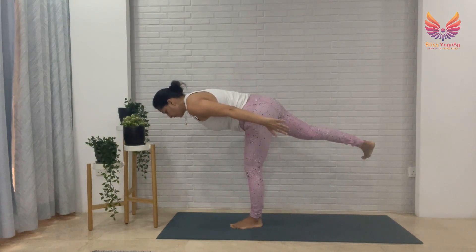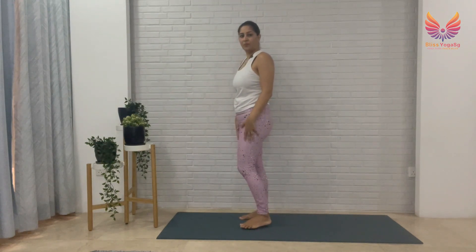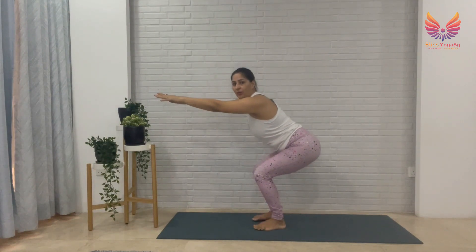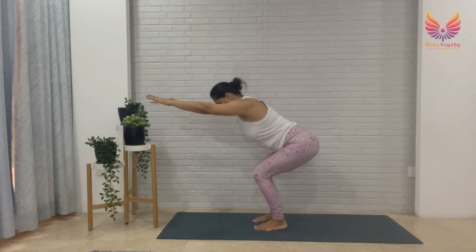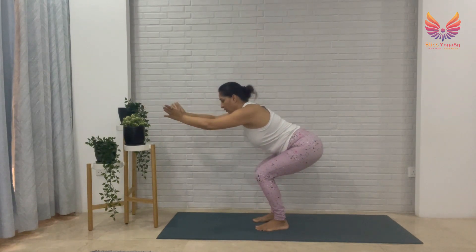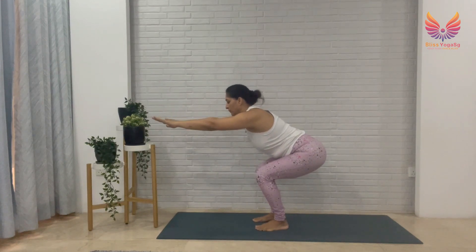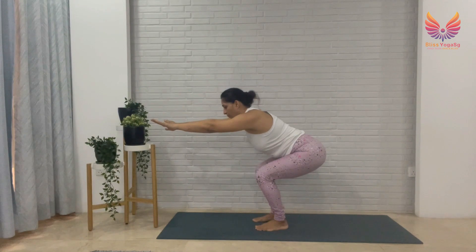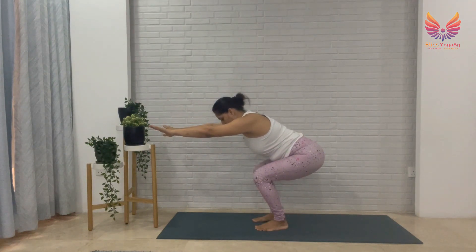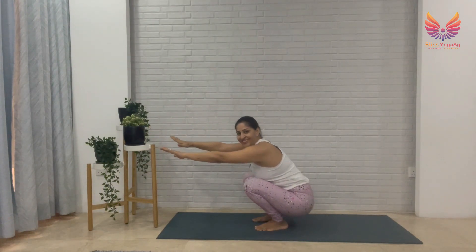We're going to go into Chair Pose — Utkatasana. Hips back and down, knees back. Take the weight back on your heels, knees are not spreading out, knees are pointing forward. Weight on the heels, strengthening your core, your back, your legs. Keep breathing, and then slowly lower down.